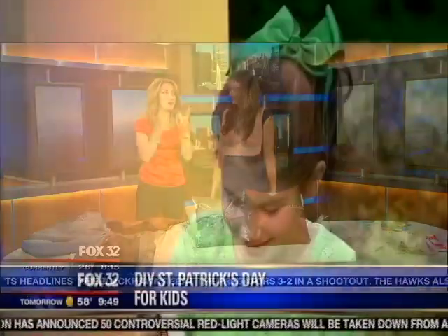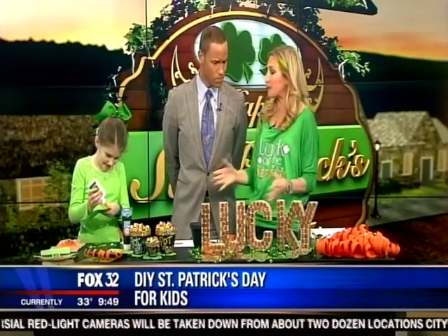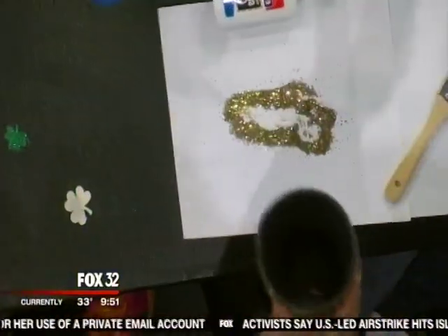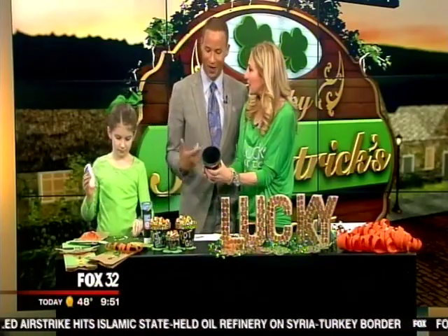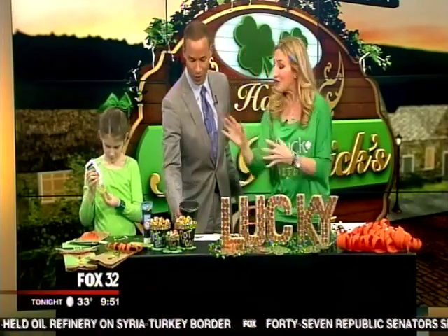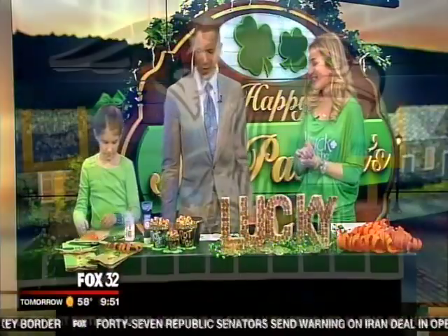We're doing kids crafts, adult crafts — crafts for the entire family. What do you want to do to celebrate Saint Patrick's Day? This is beautiful — I feel like I've really created something game-changing. My recommendation: anything creative is good, and maybe a little more glitter — the more glitter the better is what I always say. You fill it with anything — I filled it with my favorite candies, of course, and it looks like gold.